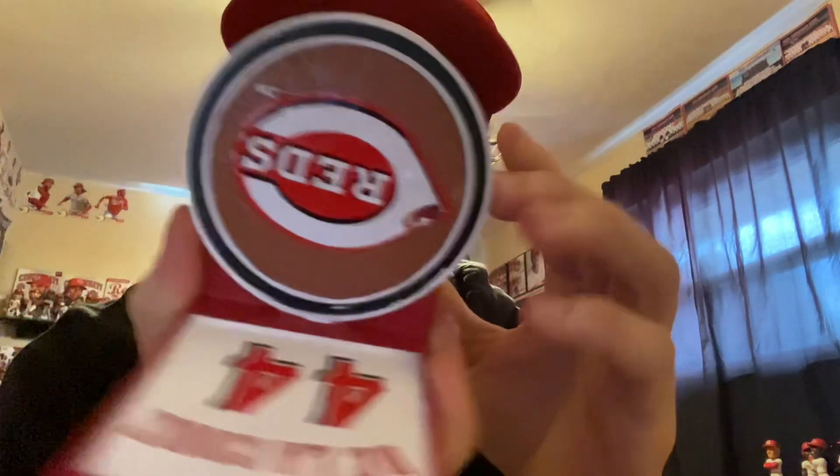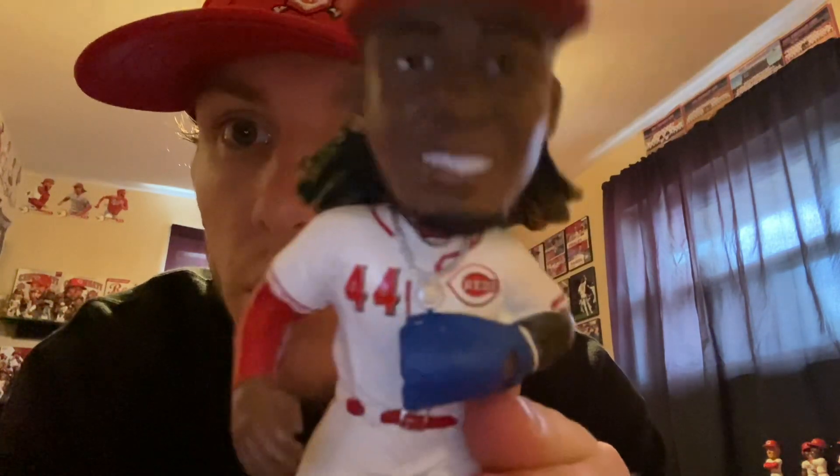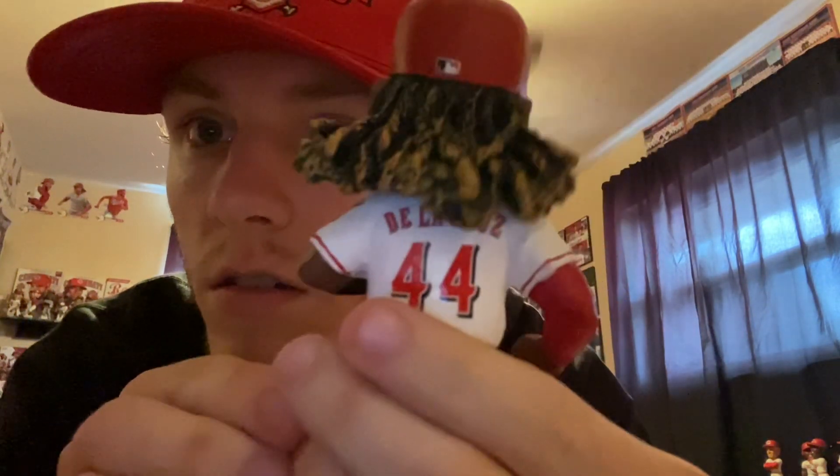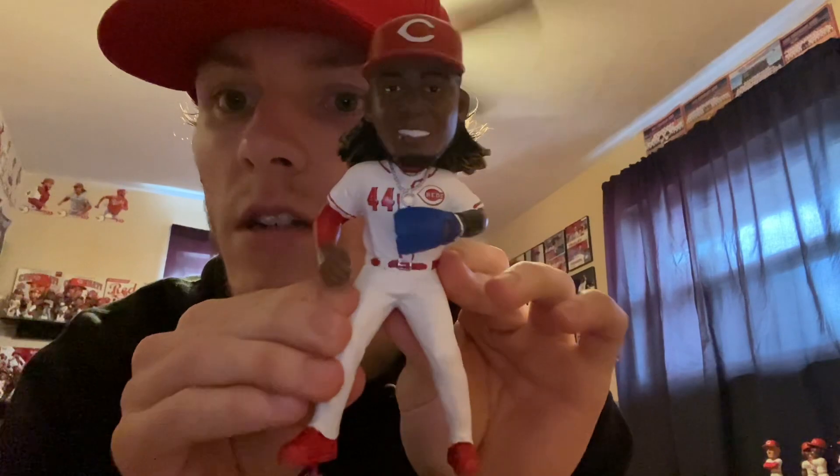We've got number 19 of 2023 — out of 2023. There's the bobble itself. Looking good in the home jersey. Elly De La Cruz, number 44, looking good — good size to it.